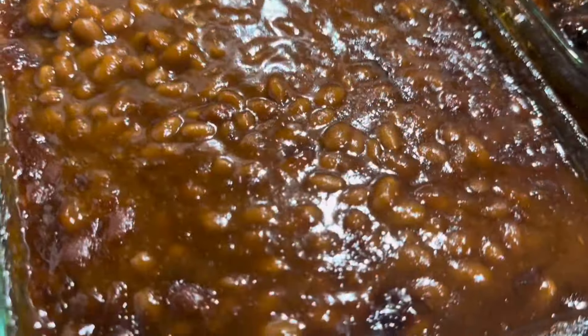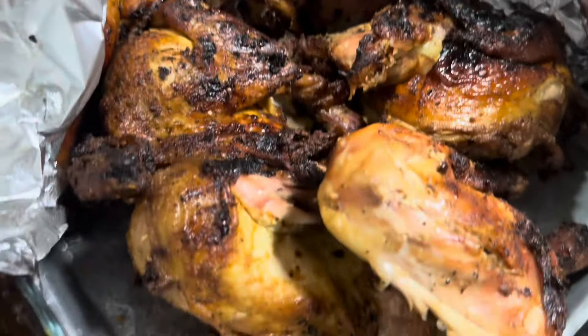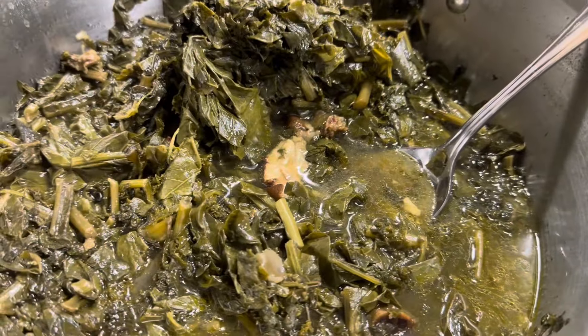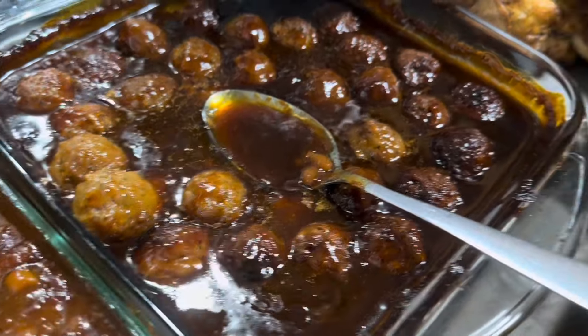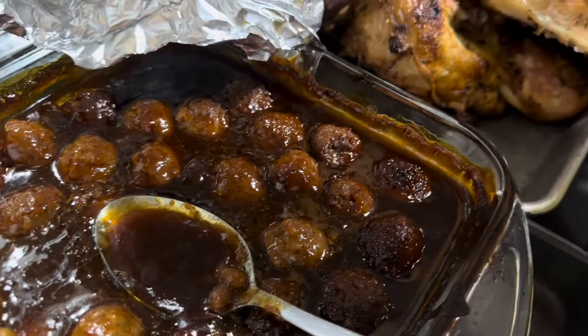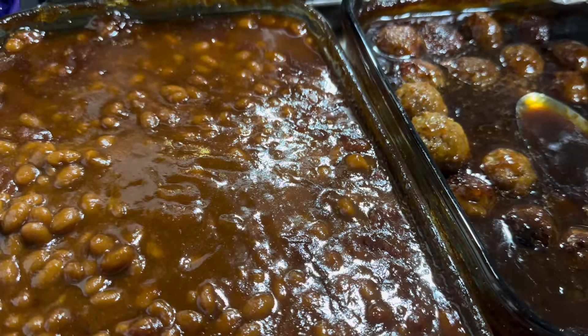Okay guys, so here are the beans and the meatballs and the chicken. And then we got some greens that we heated up. Mia is fixing her plate. So that's it, you guys — I'll add a picture at the end. Thank y'all for watching.